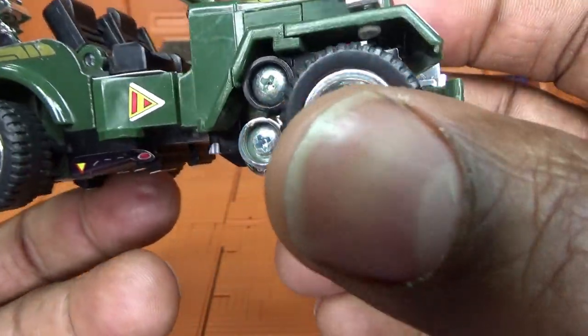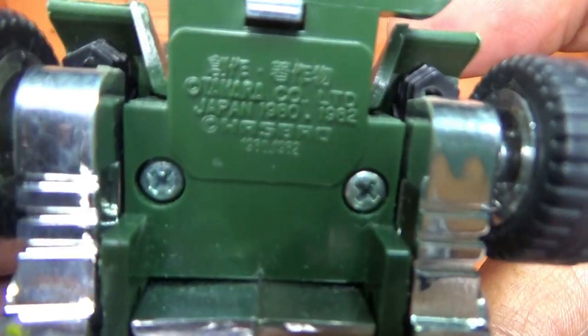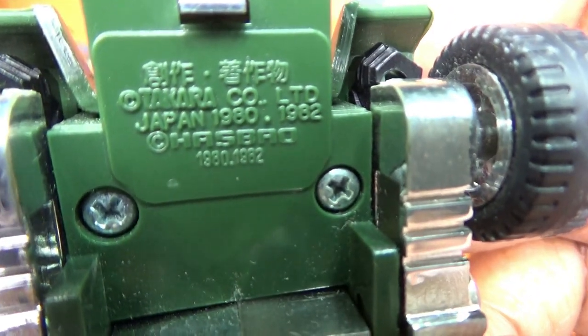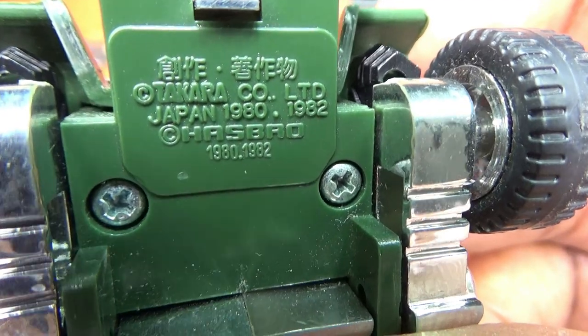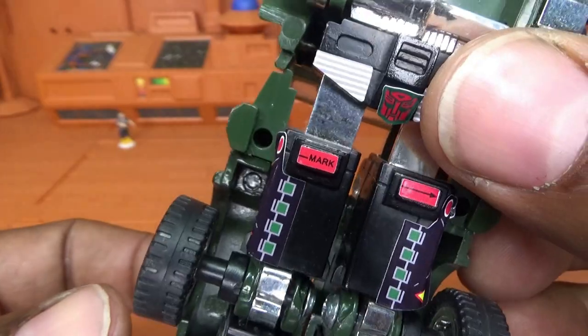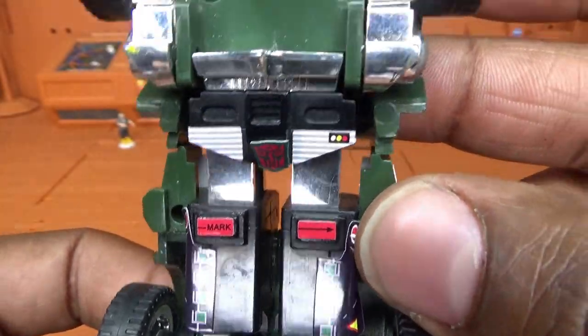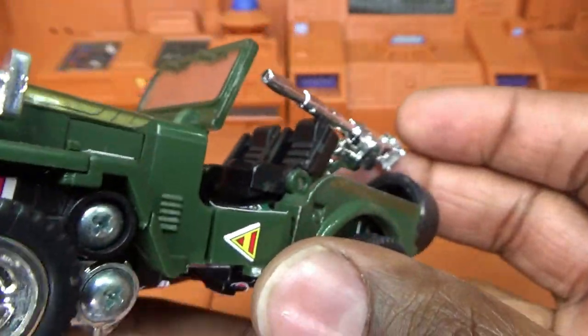Flipping him over, we're going to look at the stamping on here. It says Takara Co. Ltd. Japan 1980, 1982, and it says Hasbro 1980, 1982 as well. You can see the screws underneath, his waist underneath, and you can see his hands just hiding above the wheel well.